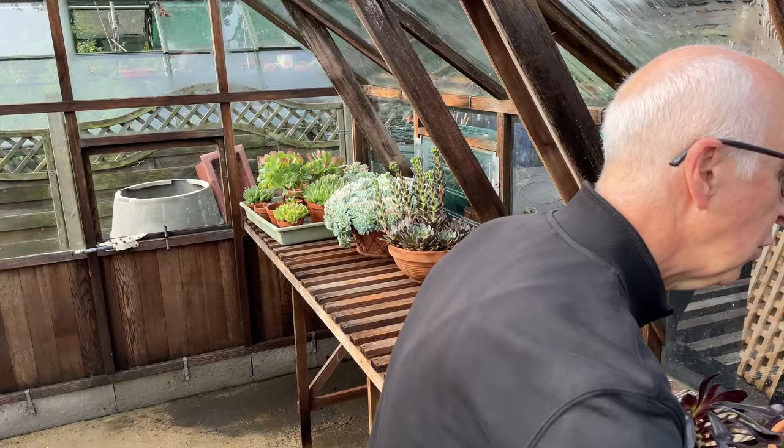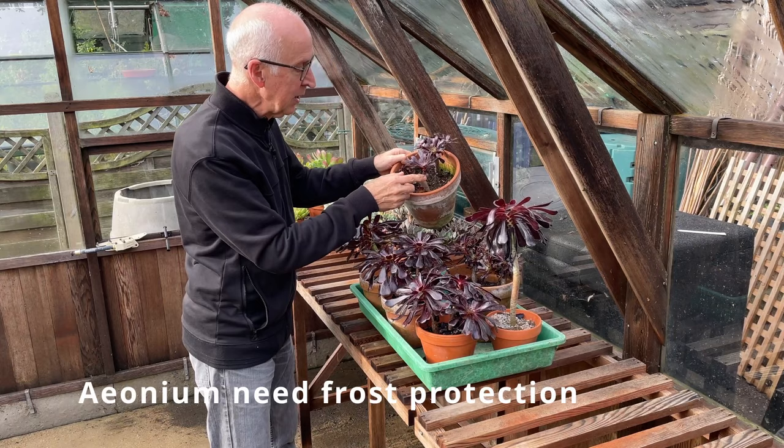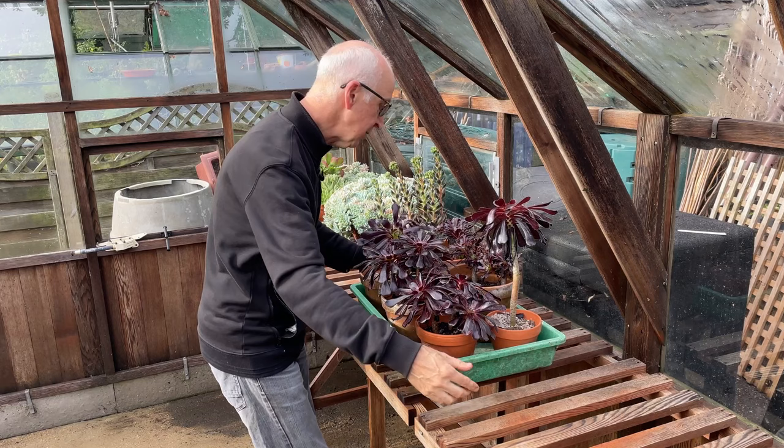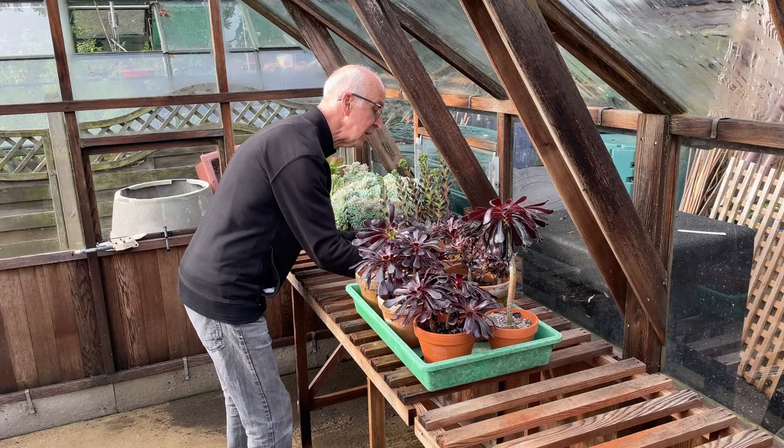And then I've got a lot of aeoniums that I've been propagating from cuttings this year. So I've been stocking up on this zoak top — this beautiful, deep coloured leafed aeonium. And again, these kept on the dry side over the winter should be fine in my greenhouse.